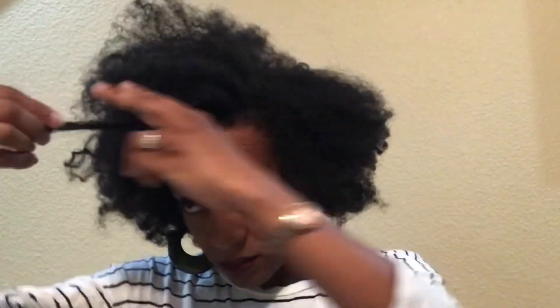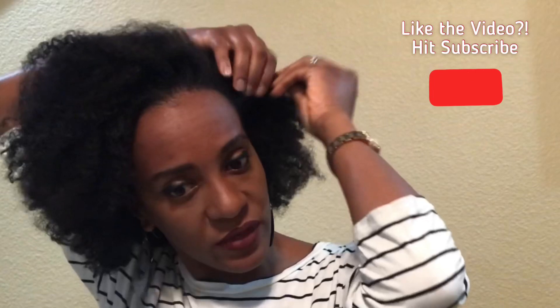Once stretched I can detangle and go for a full hair-out look, or I can add some twists, or use some pins to pin it down if it's a windy day. The beauty of it is there's no heat involved, and the detangling process is already done, so you have a lot of styling options.